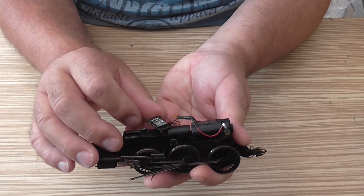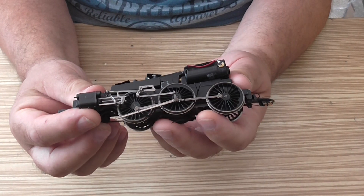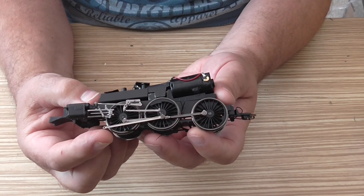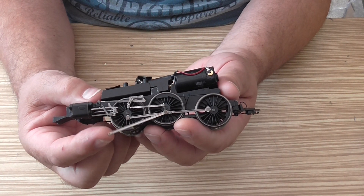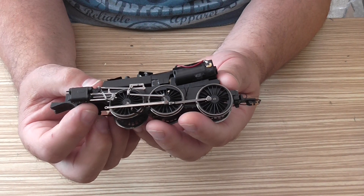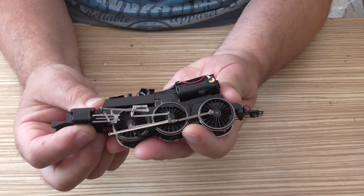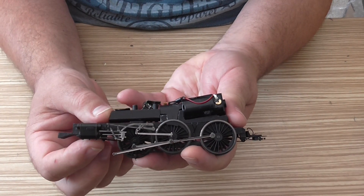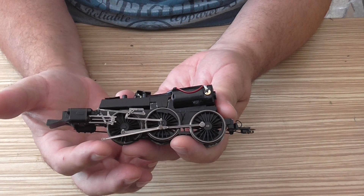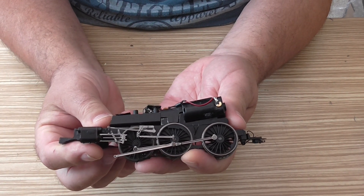This chassis is no good now, absolutely rubbish. The motor's fine and it came with a decoder which I've removed so I don't damage it. When I took the top off and it fell apart, it also damaged the links. I'm not very happy about this at all.